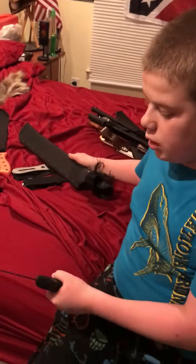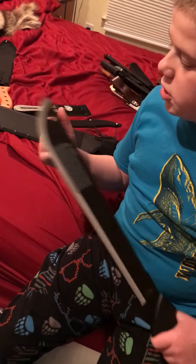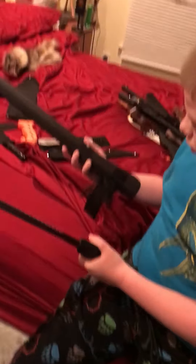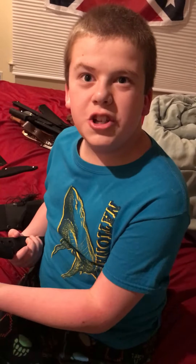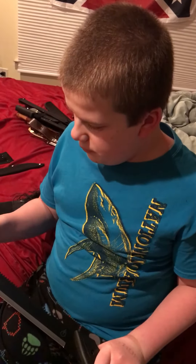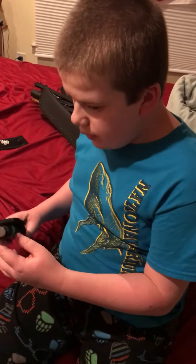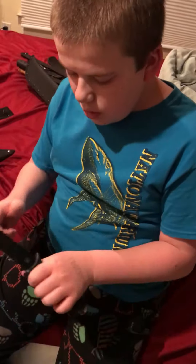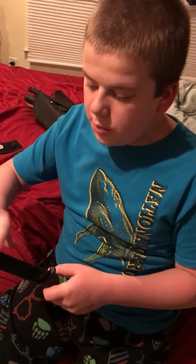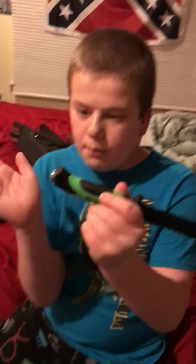Next one is my Gerber machete. It's my sharpest machete that I have. The sheath broke when I was carrying it. Very sharp, 20-inch blade. My next knife is another one of these — Tech Force. This one actually has sharp serrations. I gave one to my friend. Very sharp, I got this from Cutlery Corner. It has a pommel. Basically the same as those others just configured differently.